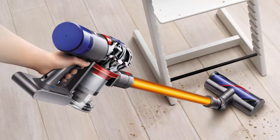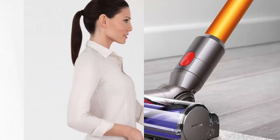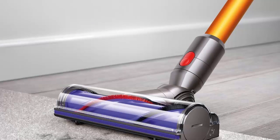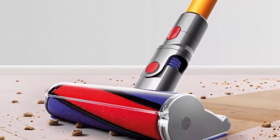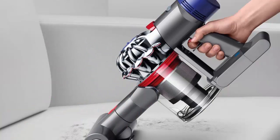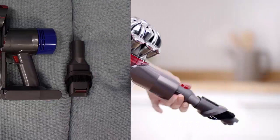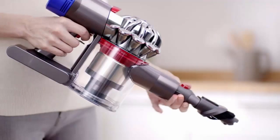Cord free. Hassle free. The most powerful suction. Up to 40 minutes of powerful suction, up to 25 minutes with motorized floor tool attached. Trigger releases instantly — battery power is only used for cleaning. Whole machine HEPA filtration captures allergens and expels cleaner air than the air you breathe. Powered by the Dyson digital motor V8, it creates the most powerful cordless vacuum. The direct drive cleaner head drives bristles deeper into the carpet to remove even more dirt, with 150% more brush bar power than the Dyson V6 cord free vacuum.